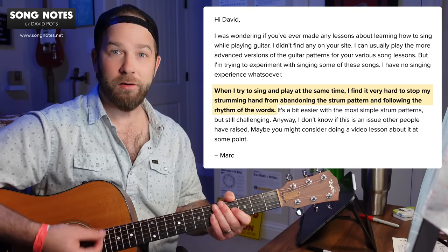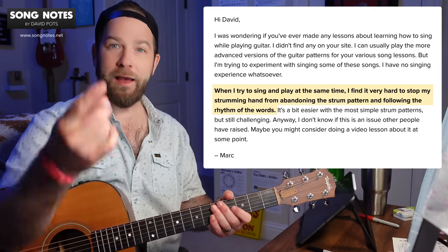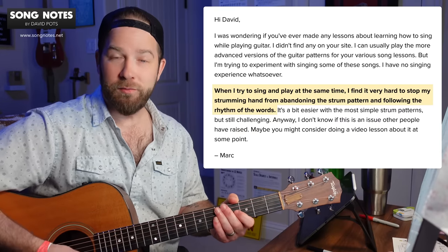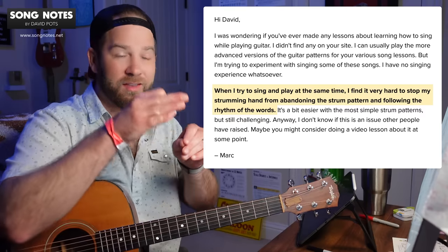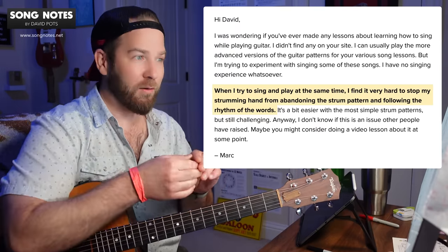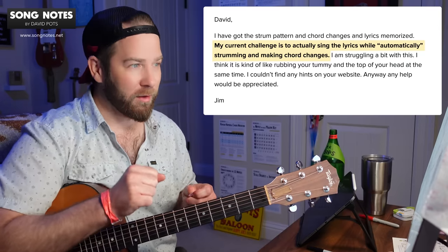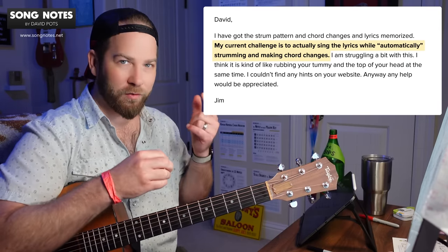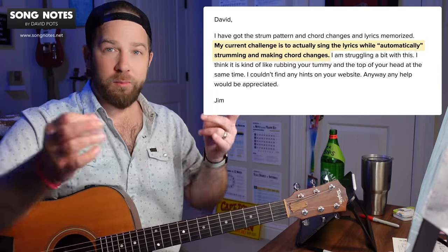I'm able to do this at the same time because this is a strumming pattern I spent forever mastering when I first ran into this same exact thing. I was learning Father and Son by Cat Stevens — it's down, down, down, up, down. The strumming pattern is relatively simple to say out loud, but when you combine it with changing chords and then singing expressively on different beats in the strum, I couldn't do it at first. It felt impossible, but I got over the hump through repetition and some practice tips. One more version of this question from Jim — his challenge is actually singing the lyrics while automatically strumming and making chord changes. That word 'automatically' resonates here, and I know Justin Sandrico talks about wanting to automate all these things — get them to a point where you can do them without thinking.